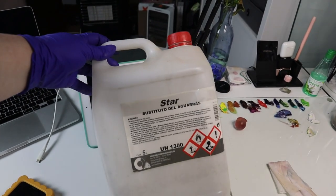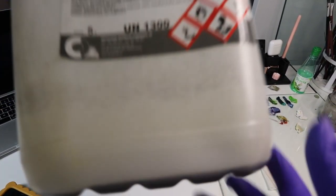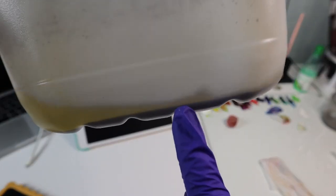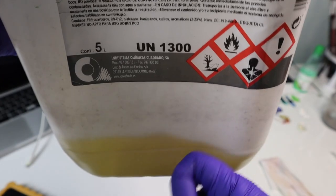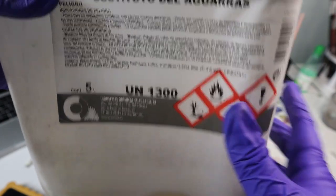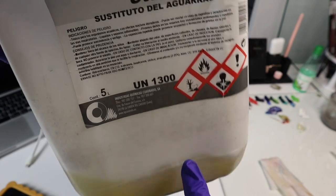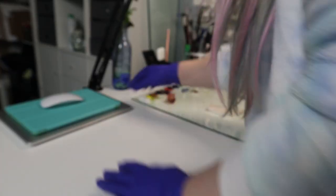For liquids I use an old thinner container that I bought — when it got empty I now use it for storing the used thinner. The thinner eats some plastics so you have to be careful where you store it. If it's not glass, be sure it's an old thinner container like this.